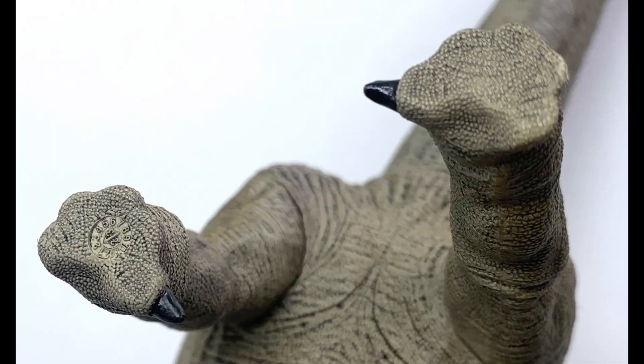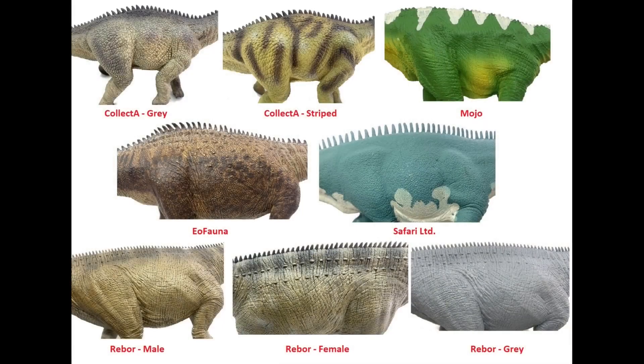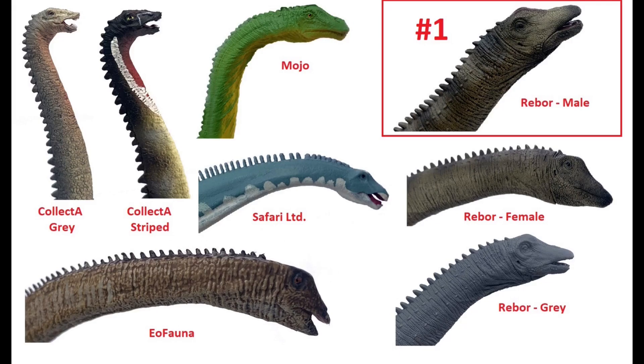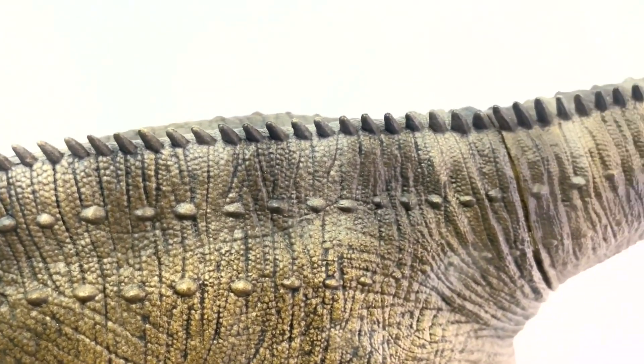The Rebor one is the most scientifically accurate. It has the half-moon shape I look for in all sauropods. Its neural spines aren't as tall or as sharp as the others. Its skull shape is correct and its musculature is good. The sheer size and length of it really sells it as Diplodocus — known for its long tail, long neck, and how much thinner it is than other sauropods, but at just the right balance.